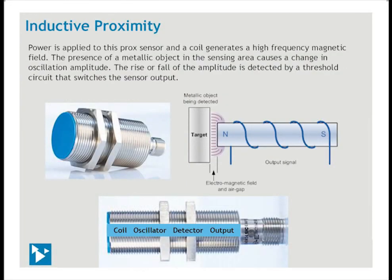For sensing the presence of metal objects, an inductive proximity sensor is most often used. This sensor consists of a coil, oscillator, detector, and output circuit. Instead of a permanent magnet, power is applied to these two, three, or four-wire sensors. A coil generates a high-frequency magnetic field in front of the face. The presence of a metallic object in the sensing area absorbs some of the energy, causing a dampening of the oscillation amplitude. The rise or fall of the amplitude is detected by a threshold circuit that switches the sensor output.